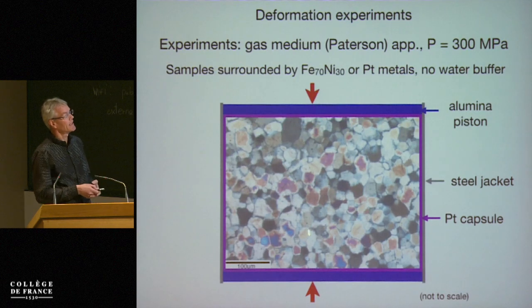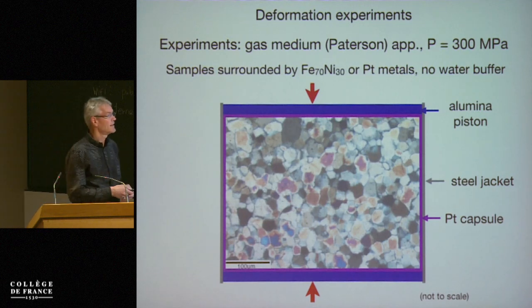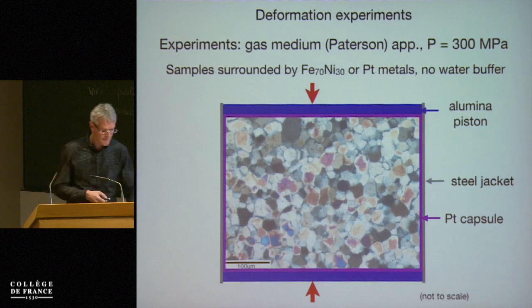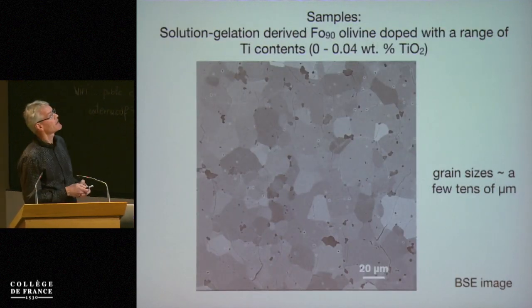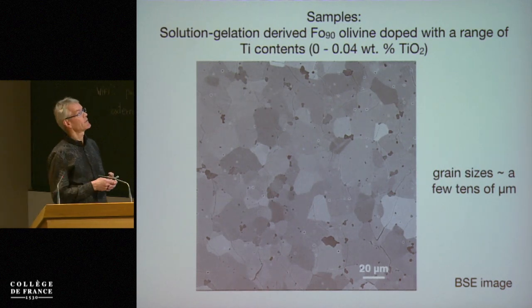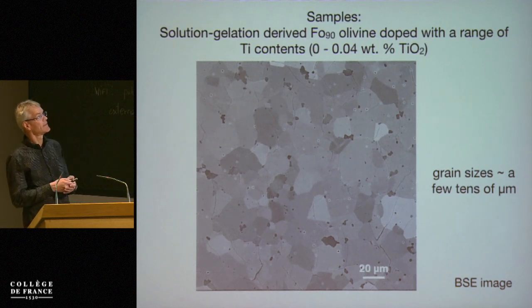Compression here is indicated by aluminum pistons, and these metal foils serve to isolate the sample from the surroundings, as does the steel jacket on the outside. The samples themselves are iron-bearing olivine. I think it's also becoming important that we have iron present, because that interacts of course with the oxygen fugacity in the samples.